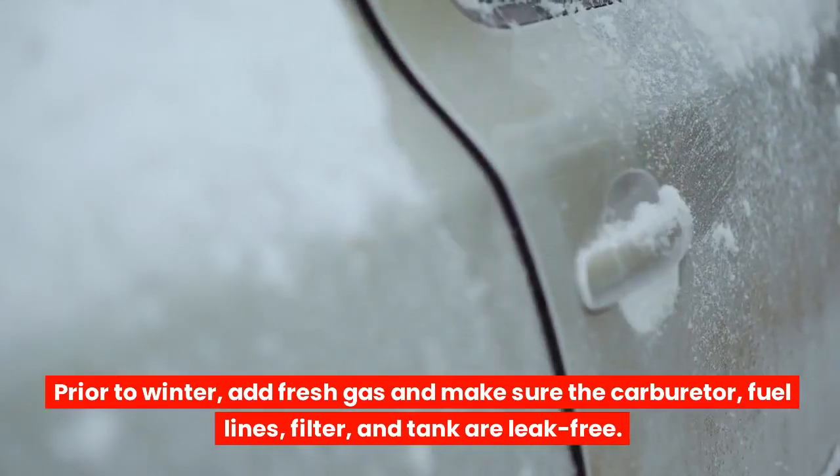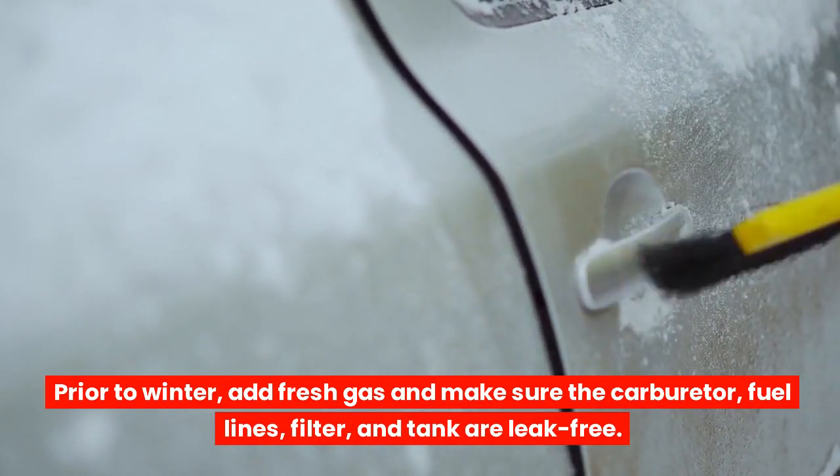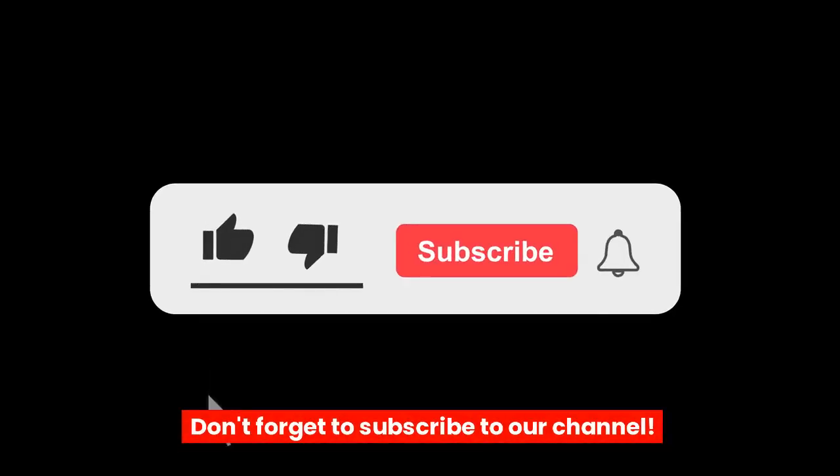Prior to winter, add fresh gas and make sure the carburetor, fuel lines, filter, and tank are leak-free.